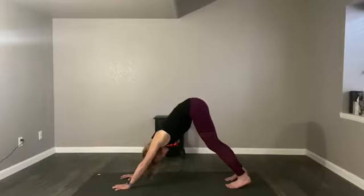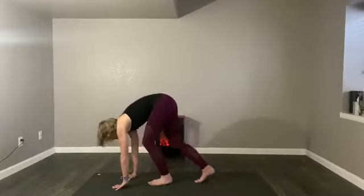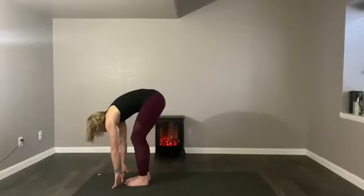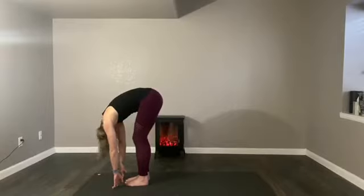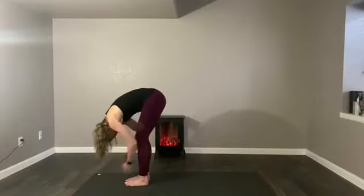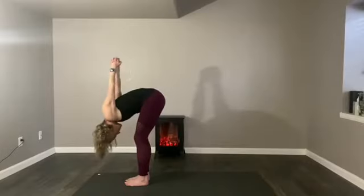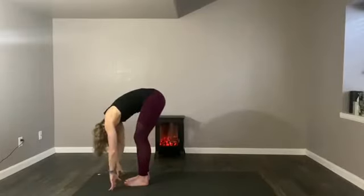Take another breath. Then start to walk your feet forward to the hands and pause here in ragdoll. Head and shoulders are heavy. You might rock the head yes, rock the head no. Release the hands — a little softness. Hands can rest in elbows, you can rest behind the thighs, you can even clasp behind your back and the thumbs fall from your bum. Wherever you are, you can pause and you breathe.